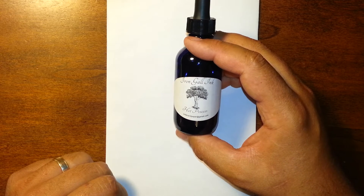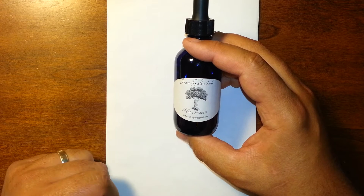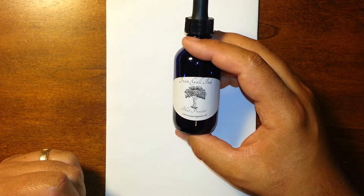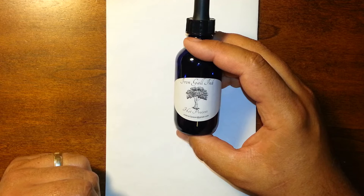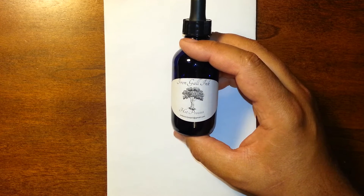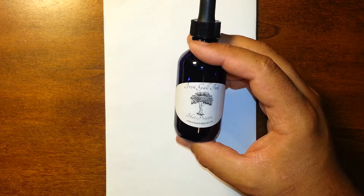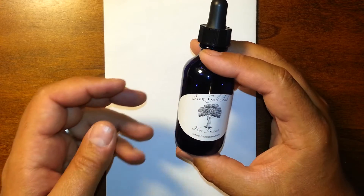You can get iron sulfate today very easily and inexpensively from a hardware store by the name of Copperas — C-O-P-P-E-R-A-S — which is a fertilizer. It sounds like there's copper in it, but I do not believe there is any copper in it. Water and gum arabic round out the four ingredients: gall nuts, iron sulfate, water, and gum arabic.